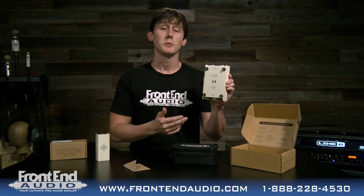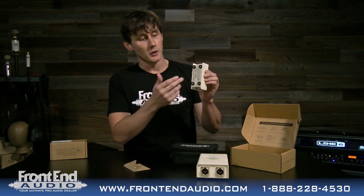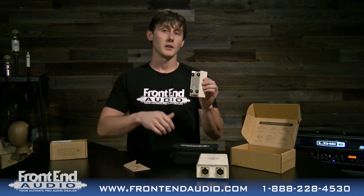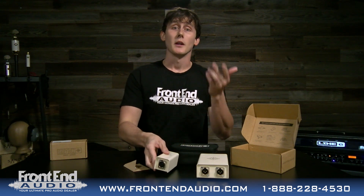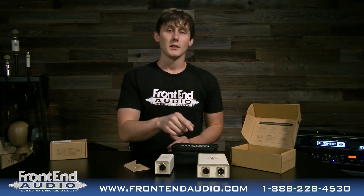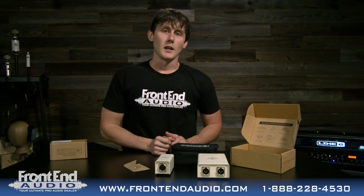The ability to switch between these two different modes is something you do not have with the original Launcher. As you can see on the back of the original Launcher, there are no switches — you're always getting that plus 26 dB of gain with the color. So that's what makes this cool: you have the ability to turn that on and off. And again, the original Launcher does not pass phantom power, but this one does. You can use this with dynamic mics, condenser mics, and active mics, while the original is good for ribbon mics and dynamic mics.